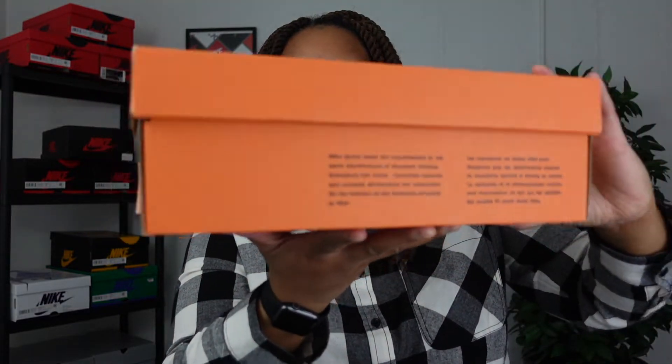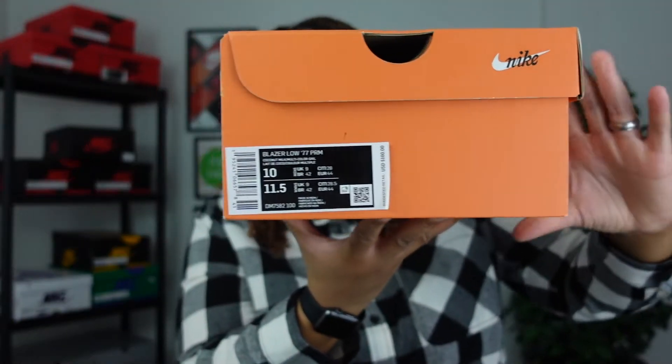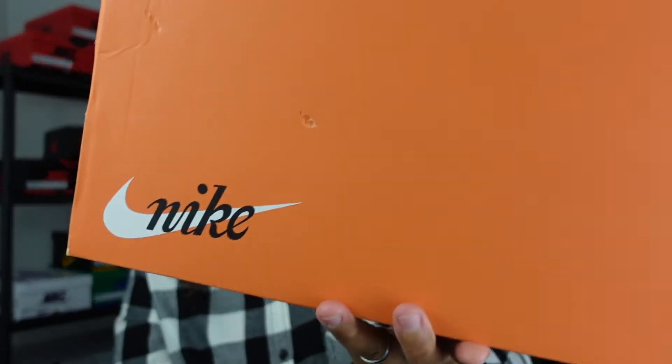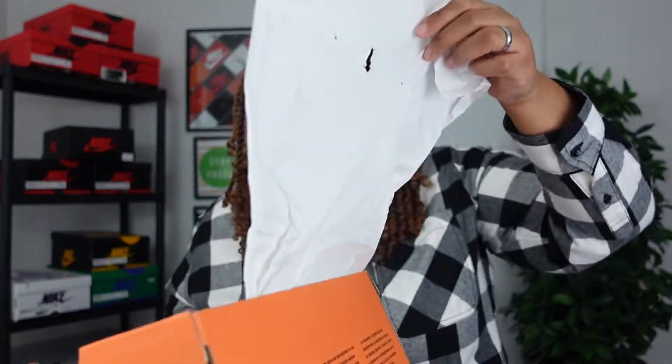This is a US size men's 11 and a half. It comes in an orange box that is pretty standard for a Nike Blazer — I think it's a really cool box though. I do have a couple of Blazer Highs. When you open up the box you just get some regular tissue paper, but I really want to get right into the sneaker itself.